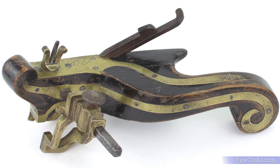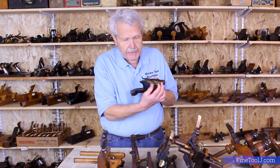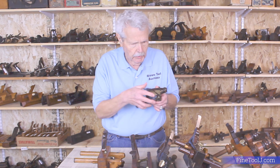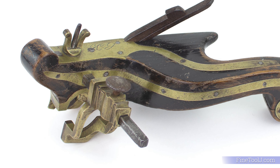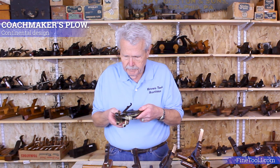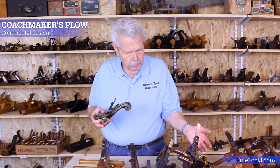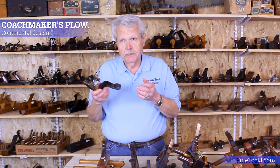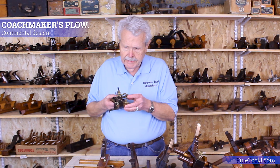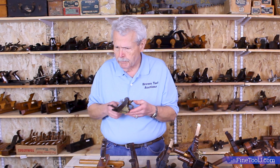Finally, this is also a coachmaker's plow. It looks completely different than the ones we've been looking at, but serves the same function. You've got a very short skate so it can follow very sharp curves, and the fence, instead of running the full length of the plane, is just this little short brass piece that slides in and out. This particular coachmaker's plow could follow very sharp curves and turns in the body of the coach. Instead of a more typical plane tote, it's got this rabbit tail. This design was more used on the continent than in England and the United States — this is probably a German plane.